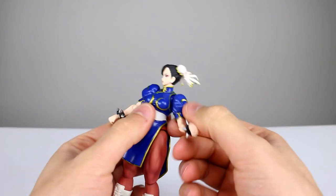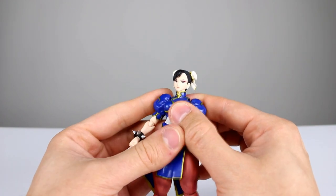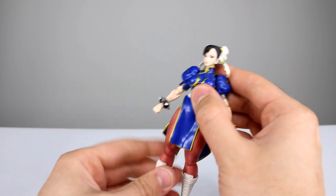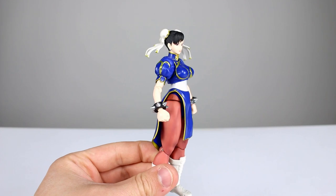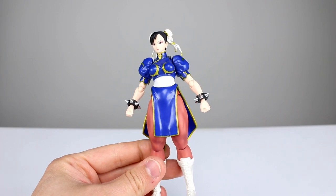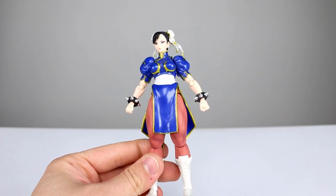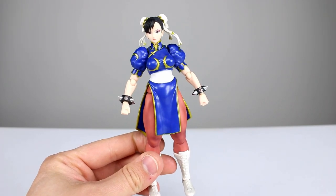Overall it's a really solid figure — her issues are far smaller than Ryu's, and mostly due to design necessities like the poofy shoulders. I'm very happy with it, I think she's great, I think Ryu's great, and I think this line is great. Head on over to Big Bad Toy Store — there's a link in the description — and get yours on pre-order before they sell out. Thanks for watching, subscribe to the channel for new videos every day covering action figures, movies, TV shows, video games, and more. Give the video a thumbs up if you liked it, and keep collecting.